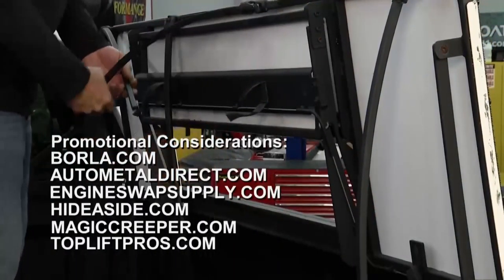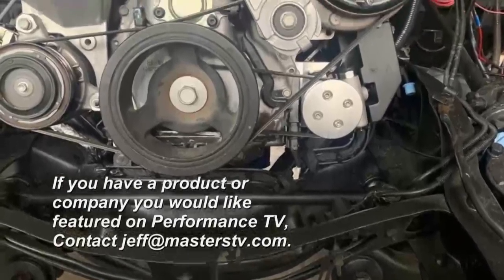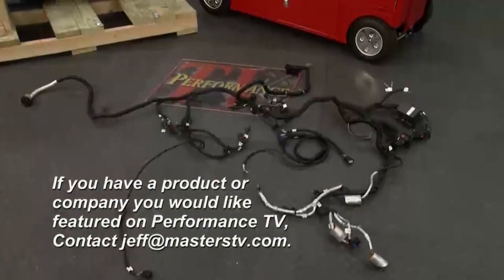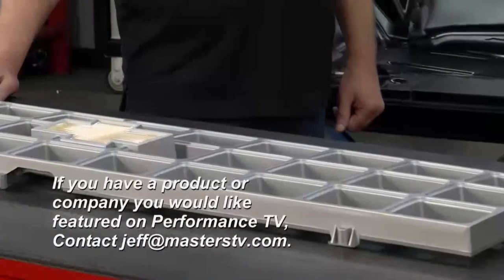That's all the time we have for this week's episode of Performance TV. If you have a product that you would like to see us feature on the show, just shoot an email over to jeff@masterstv.com, and we'll see you next week for more of Performance TV.